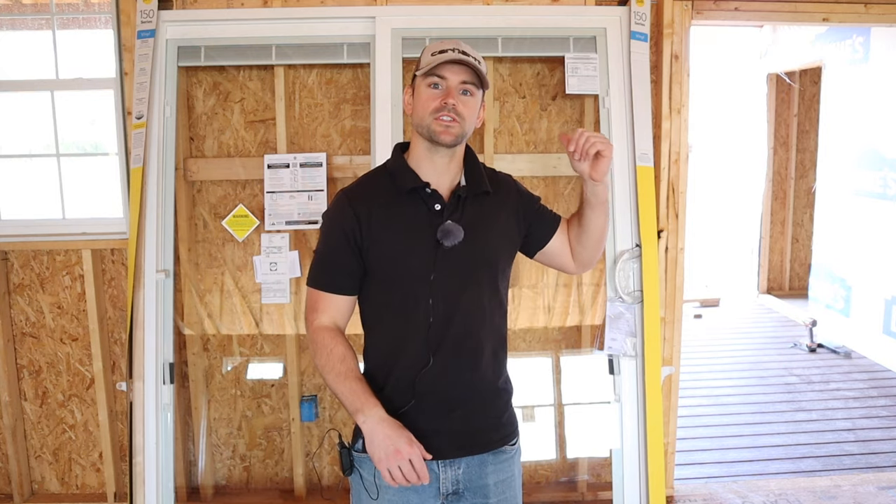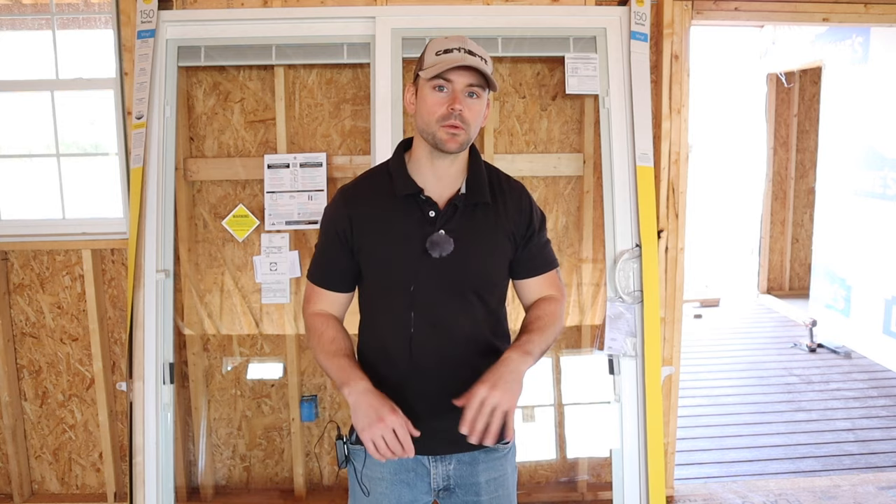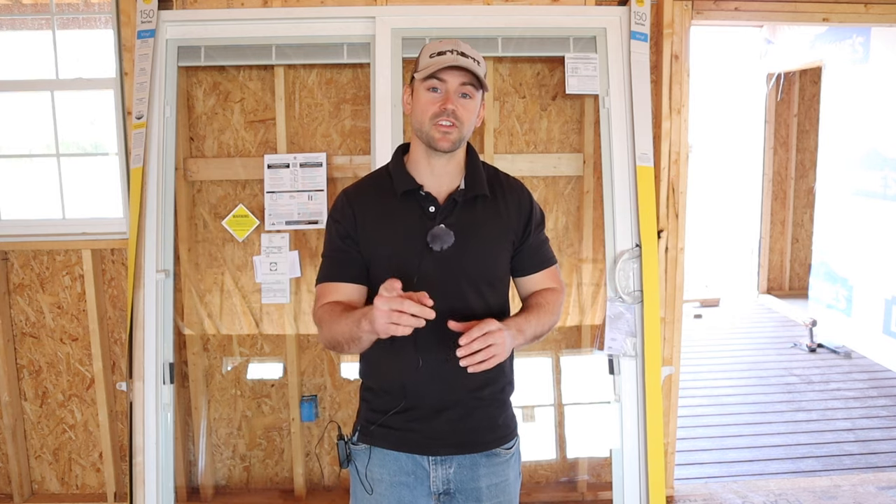Welcome back to the channel. In today's video we're going to be installing this Pella 150 series vinyl patio door with built-in blinds in this opening you see here to my left. If you're new to this channel my name is Josh. This channel is all about building your own house and saving a ton of money, so be sure to subscribe and smash that like button if you'll find value in this video. Let's get started installing this patio door.